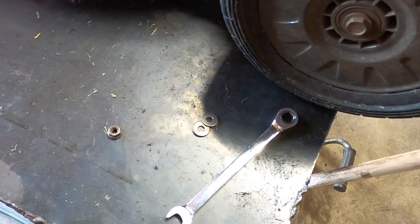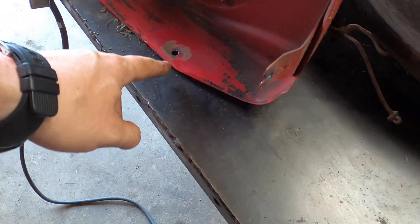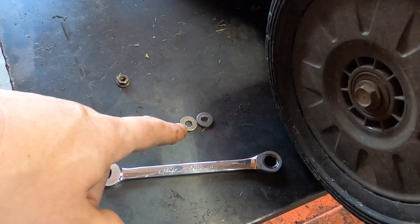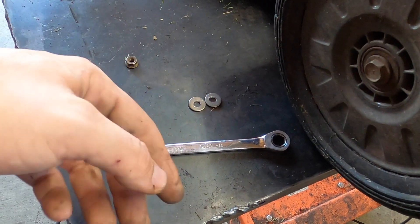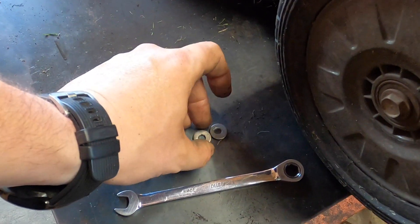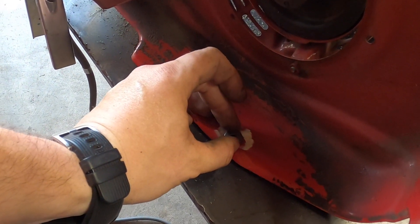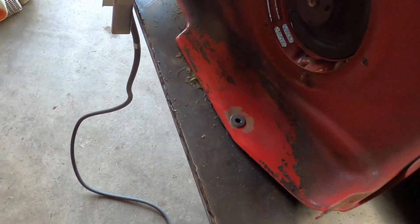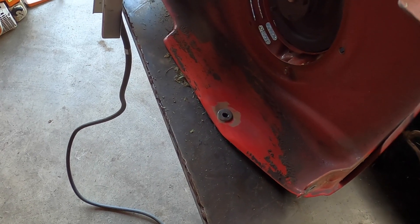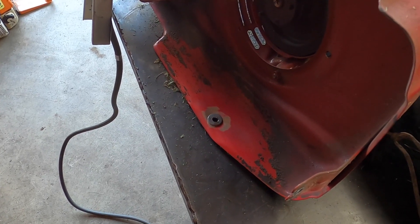I couldn't find a very large washer, and I don't really want a large one because of the indentation over here. This washer is pretty thick — thicker than the metal that's already there. The interior hole was a little small so I drilled it out a bit. I'm going to place it as square and centered as I can, eyeball it, and take it from there.